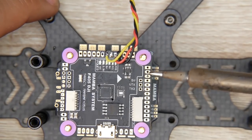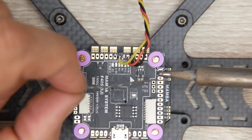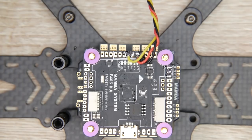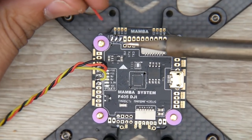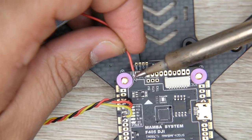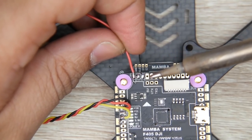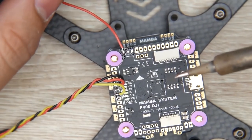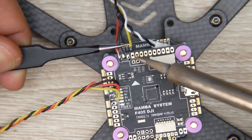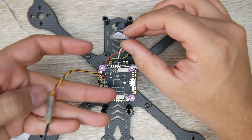The next thing to set up is the camera, which is going to connect to three pads. Let's add solder to them quickly and then see what goes where from the camera wires. Starting from the left and moving right: first is 5 volts, then ground - which is the black wire - and the last one is video. Just like that, we've completed the camera as well as the receiver wiring.